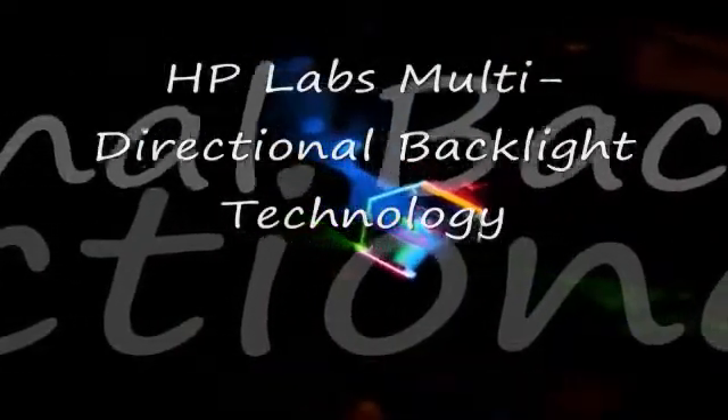This video illustrates the main properties of HPLAB's multidirectional backlight. It is extremely compact, fitting in a millimeter piece of glass in this case. It can be made completely transparent, shows special multiplexing of colors, and has a very wide view angle. Past the view angle, the image simply disappears.